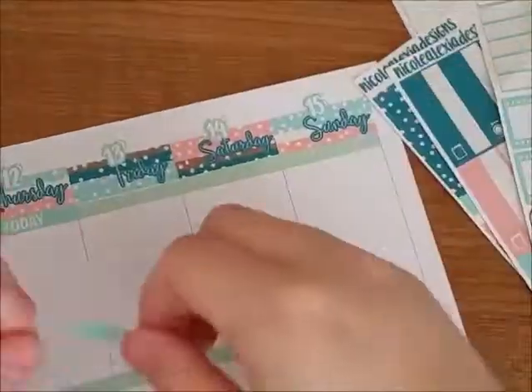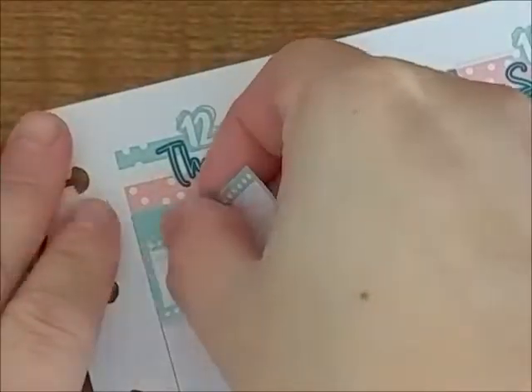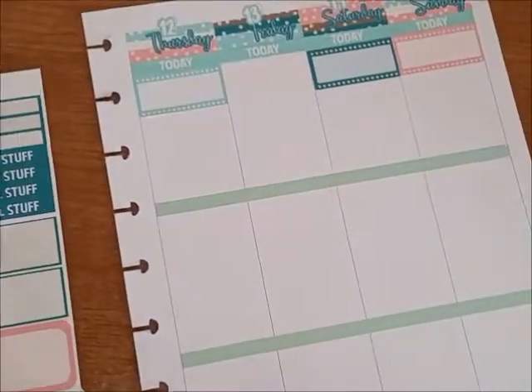And the headers for Thursday, Friday, Saturday, and Sunday. Then I put down the work schedule boxes. I was trying to put them as straight as possible but as you can see, I had issues with that.